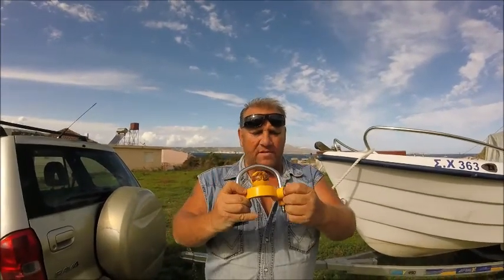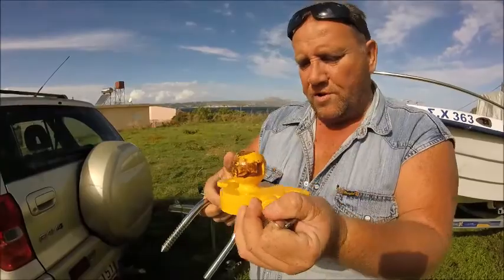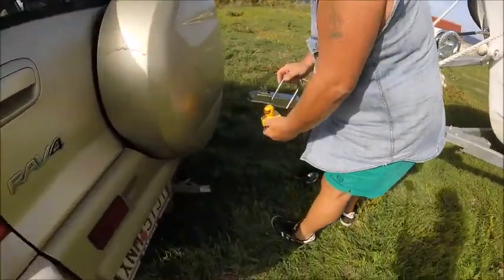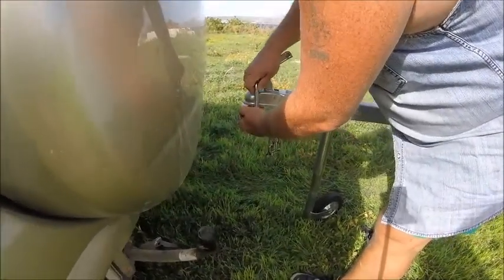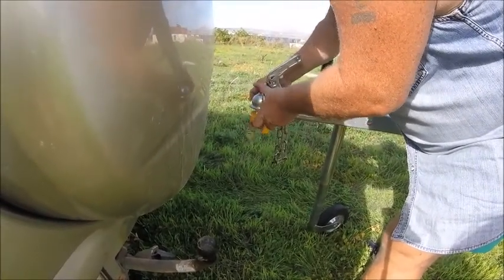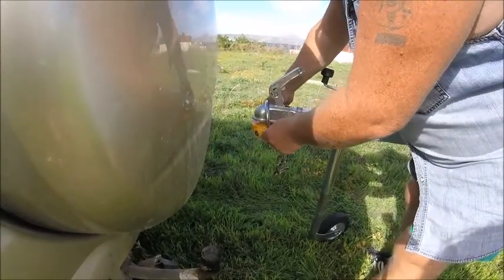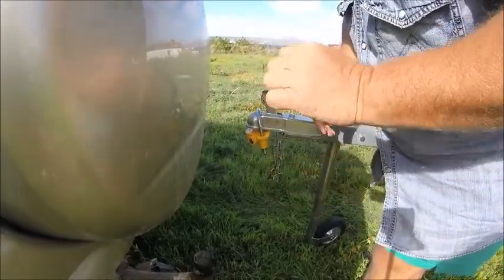This is a good eBay purchase — basically a deterrent for your trailer. Got it off eBay and it works great. It goes under the trailer like this, and this bit slides into the holes like that. Pull the key out and it's not going anywhere. Very easy to release with the key.